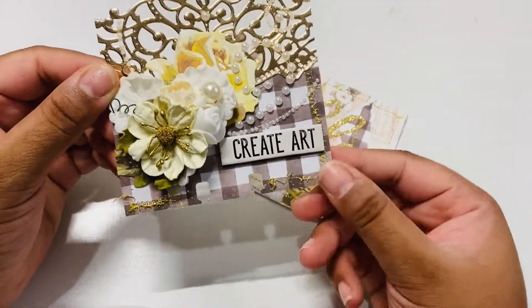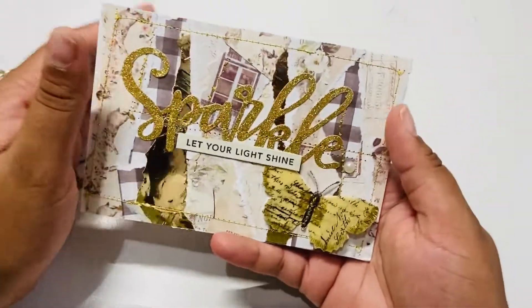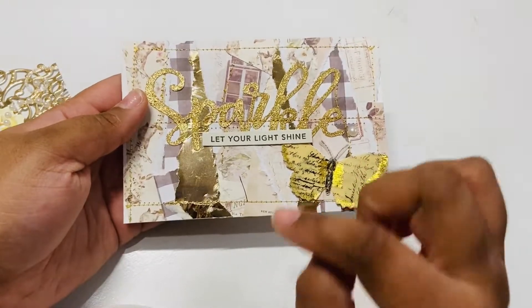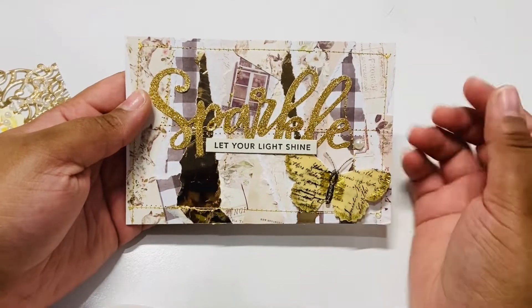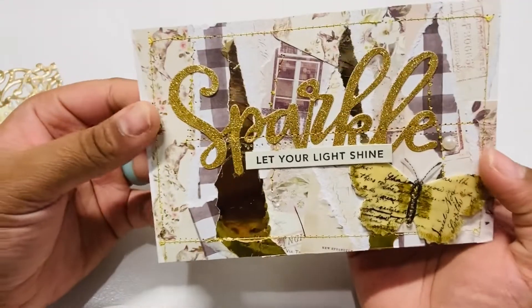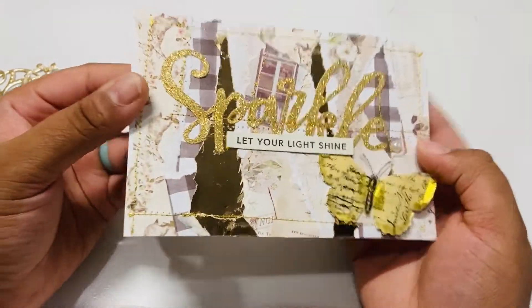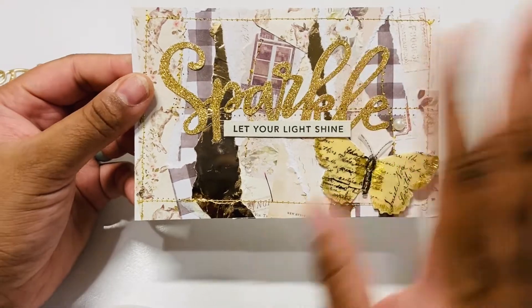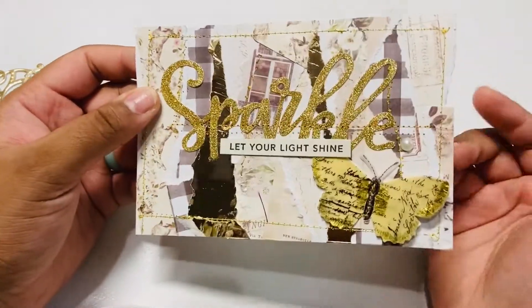I have my information on the back, so that is my memory dex card. For my postcard, I actually took some scraps of gold and then a few of the journaling cards and ripped them up, then randomly laid them. I glued these down and sewed around the edges to keep things in place. Then I have this Sparkle Word die cut, and I sewed across that.